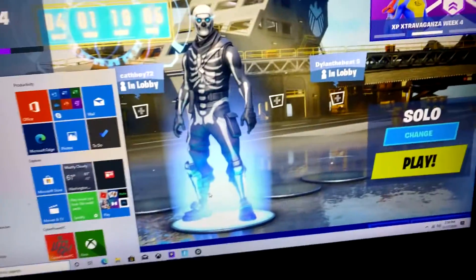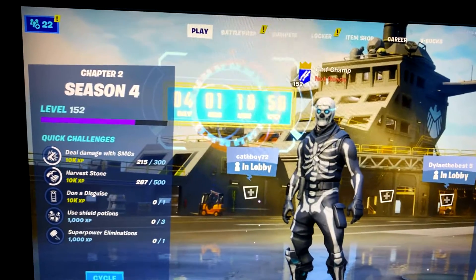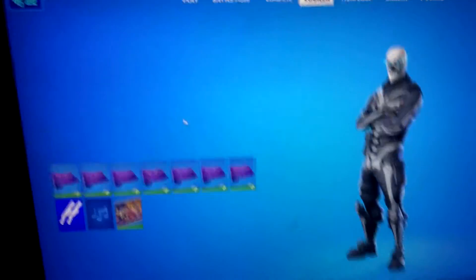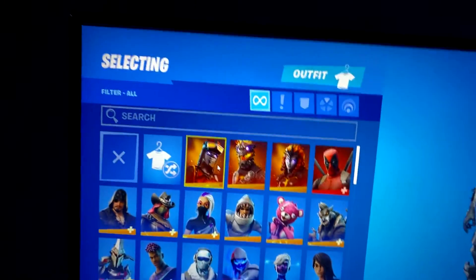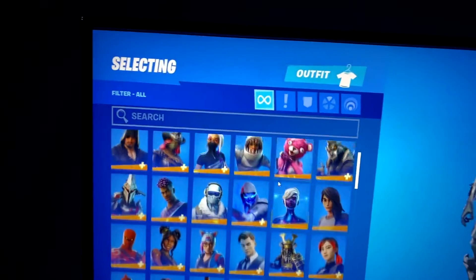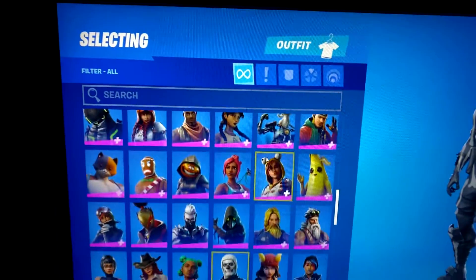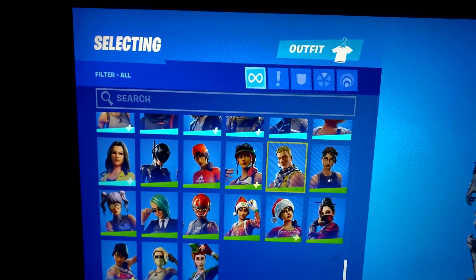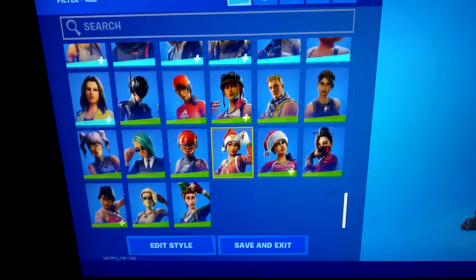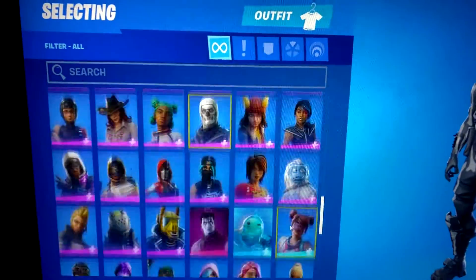I'm gonna give you guys a locker tour, so let me get my mouse. Here are all my skins — and that's all. I have a couple of good wins too.